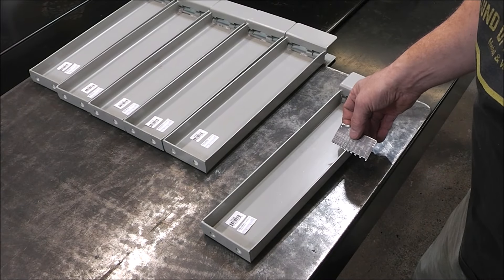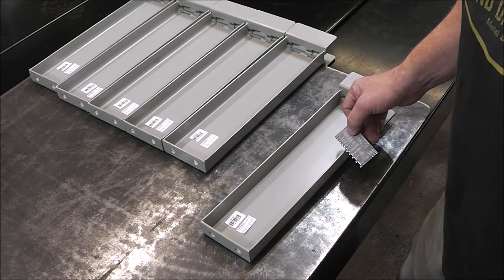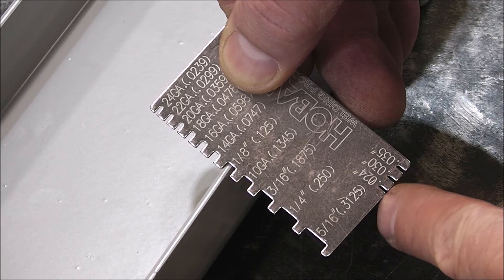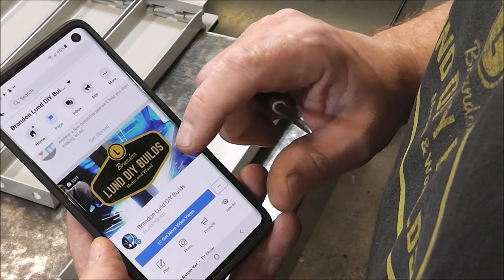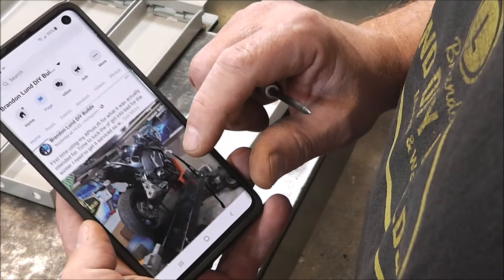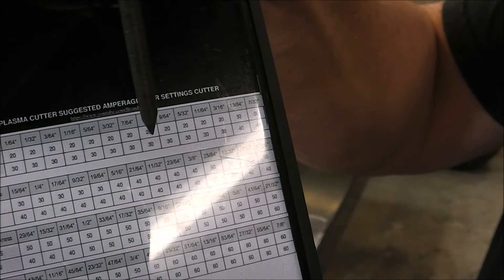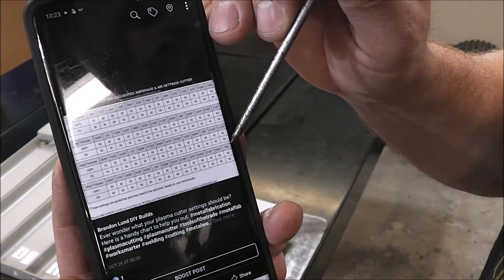The next thing we do is figure out what material we're working with so we know how to set up our plasma cutter — and we can use those same numbers to set up our welder. With my handy thickness gauge, you can see we're at eighth-inch material. It also has little increments to help you determine MIG wire or flux core wire sizes. Then you go to my Facebook and download the chart I have there — it has all kinds of welding facts. The chart says eighth inch: 20 amps, 30 PSI of air, and gives you calculations from one sixty-fourth of an inch all the way to seven-eighths.